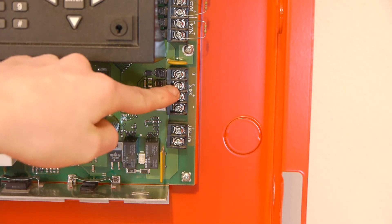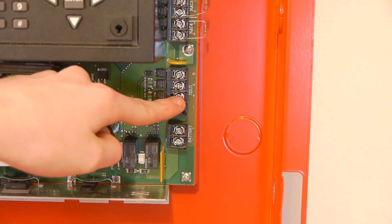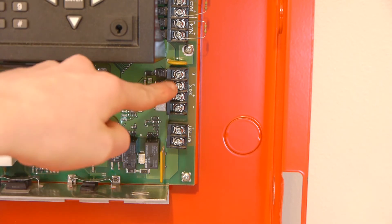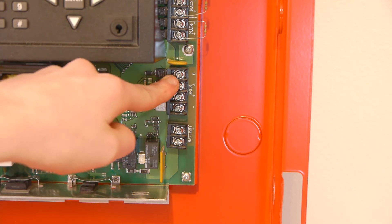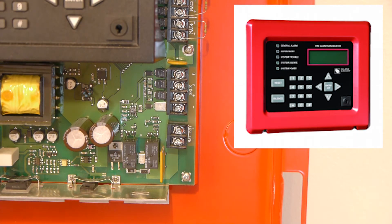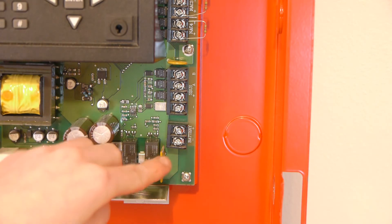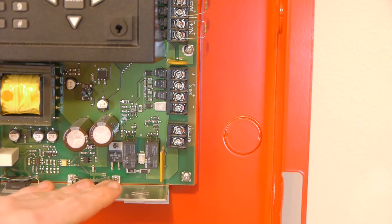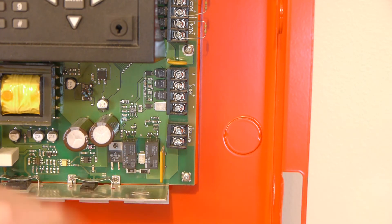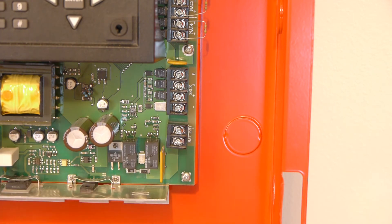Going down a little bit, we have the SBUS terminals — A, B, plus, and minus. The plus and minus are also your general purpose 24-volt power. The A and B communicate with an annunciator such as a 5860, which is very commonly used with these panels and basically emulates the front panel. The last set of terminals on this side are the battery terminals. You don't need a battery harness — just use any two wires with spade terminals. This is a 24-volt panel, so you'll need two 7 amp-hour batteries, though you can also use larger batteries.